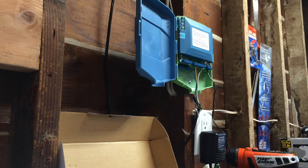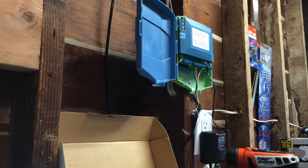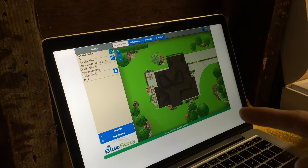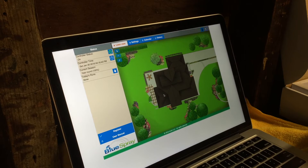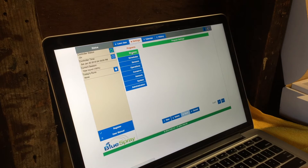Now that we've connected to the device and set it up to my Wi-Fi, I'm going to take it out of reset mode or discovery mode. After I flip the reset switch back up, the Blue Spray is going to connect to my Wi-Fi. I had to remember to switch my laptop back to my home Wi-Fi, and now we're set up into this cool lawn view.